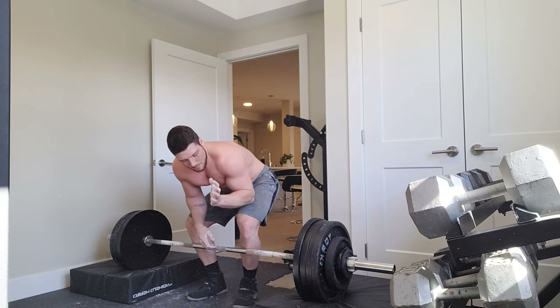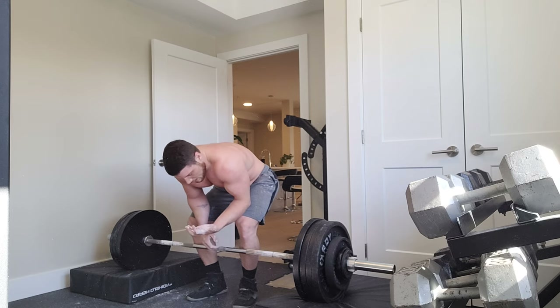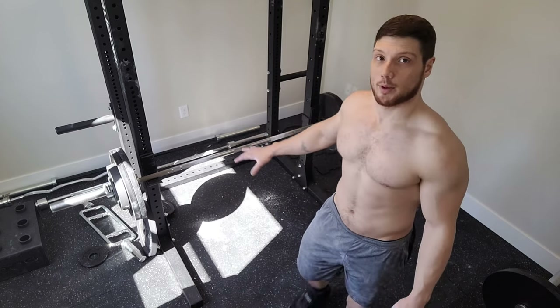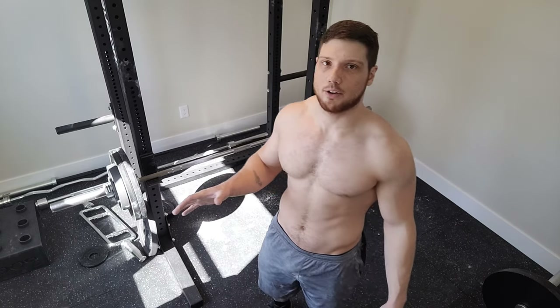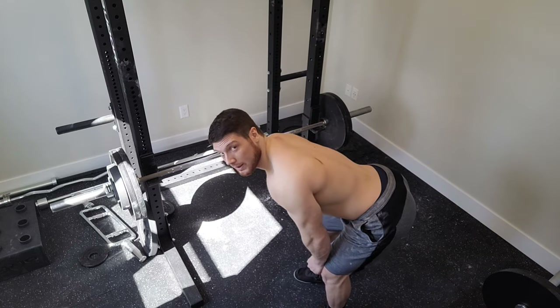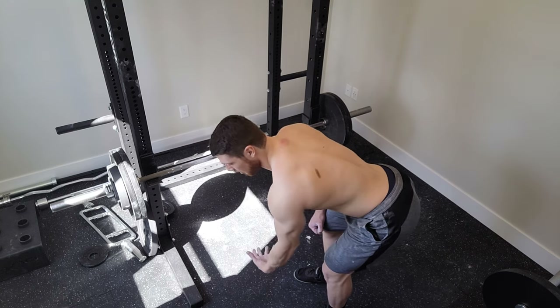That was hard on the grip, man — it really hurts my hand. The knurling is so aggressive. Let's go for some bent over rows right now. I'll set up the barbell there — let's go for 10 to 15 reps. They will not be clean reps, I'm not going to do them strict, I will use a bit of momentum, but I will put emphasis on hinging over as much as possible.